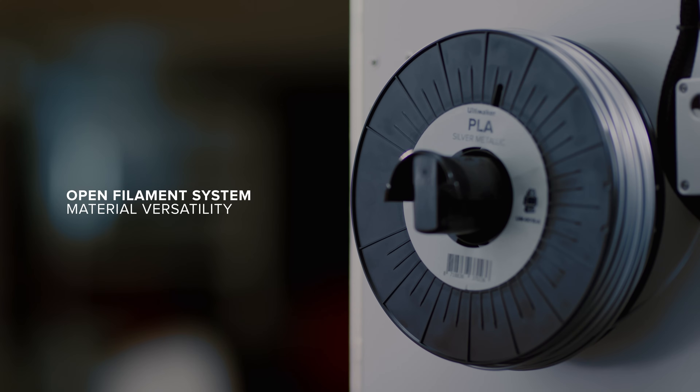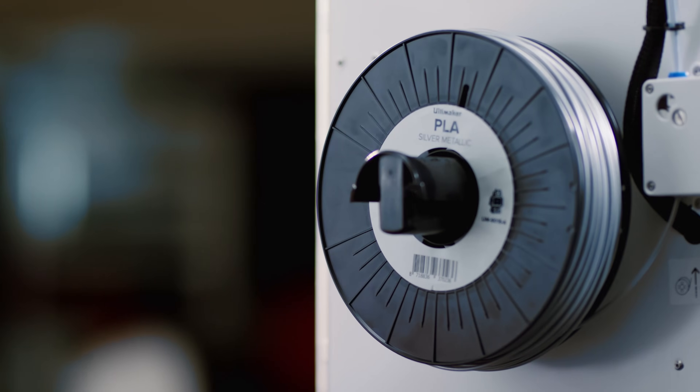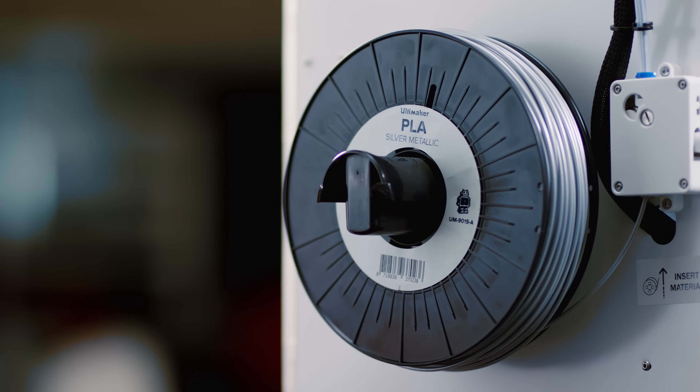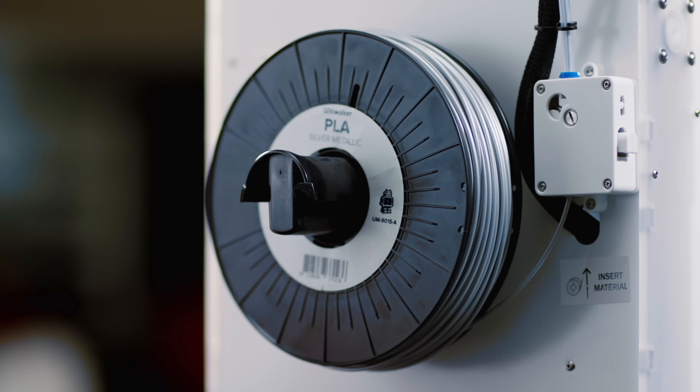The Ultimaker 2 Plus uses an open filament system, so you can use any kind of filament you want. When you combine the numerous materials that are available with different nozzles, the possibilities are endless.